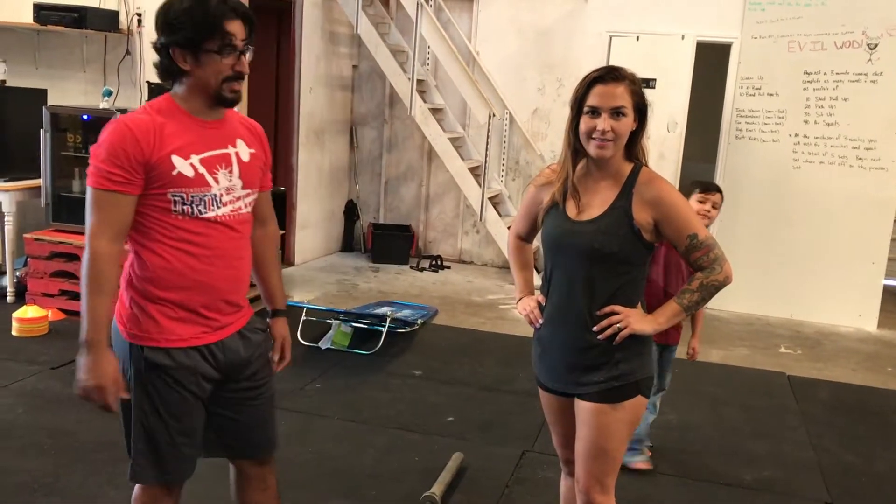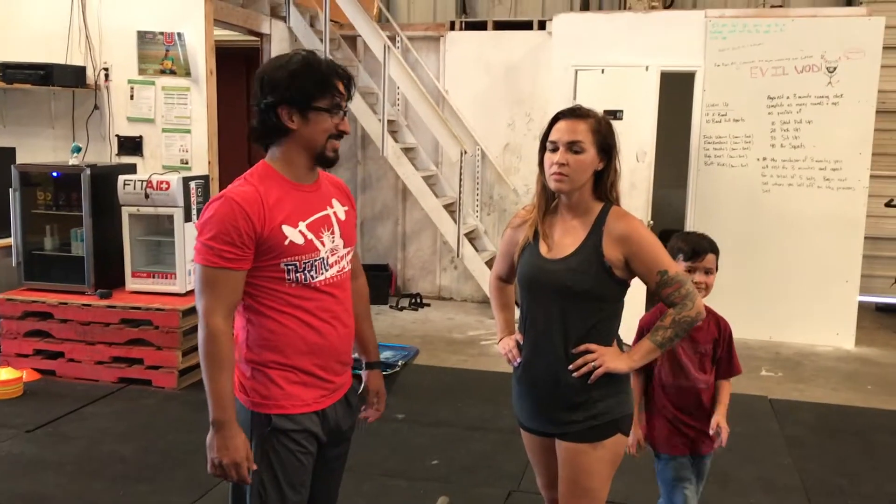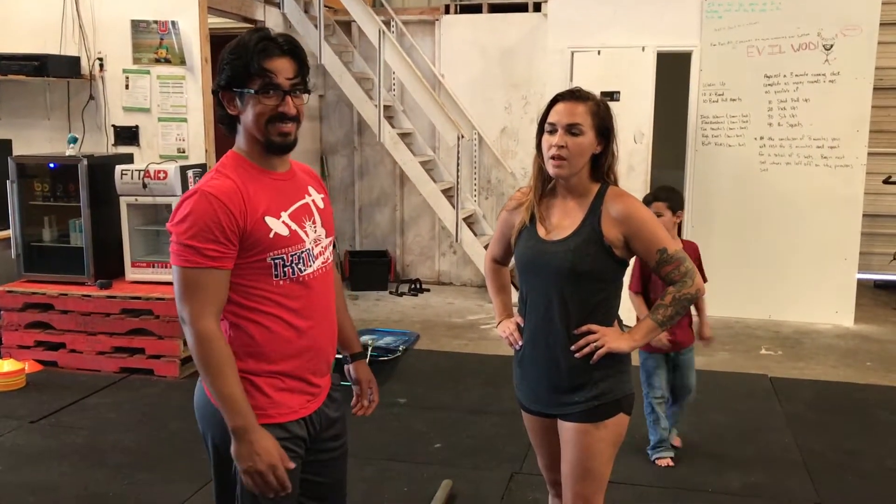So you might think that the stiff leg and the Romanian deadlift are the same. But there's actually a few subtle differences, which Brenna will be going over today.